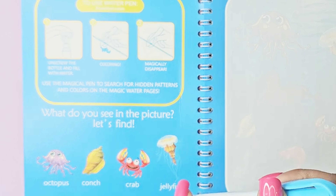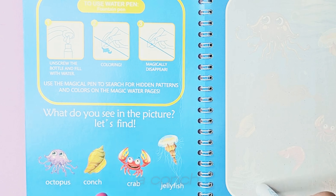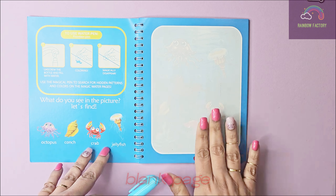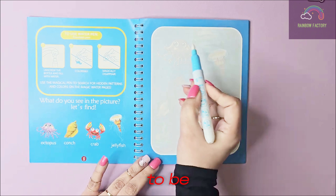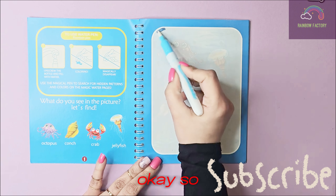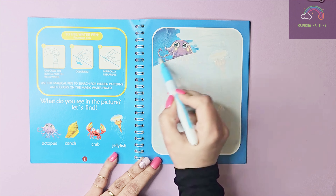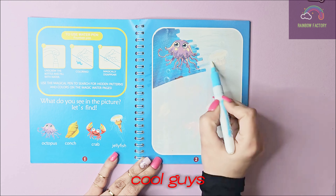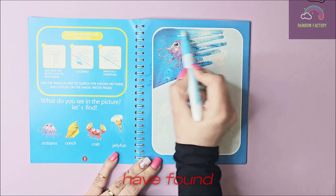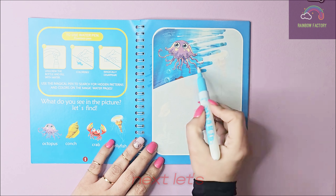They're asking: what do you see in the picture? There is an octopus, a conch, a crab, and a jellyfish. Over here it's a blank page, so let's color with this water pen and see how it turns out. Oh wow, look how amazing this is! I can't believe it — this is so cool, guys. We've found our octopus, yay!